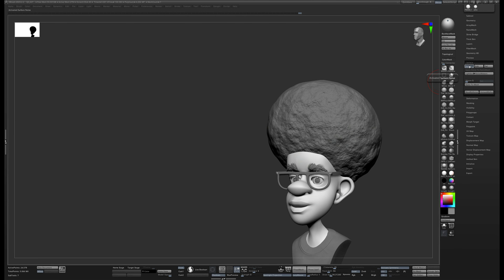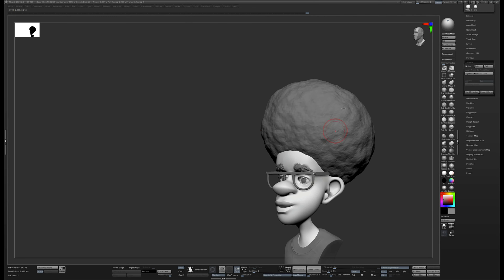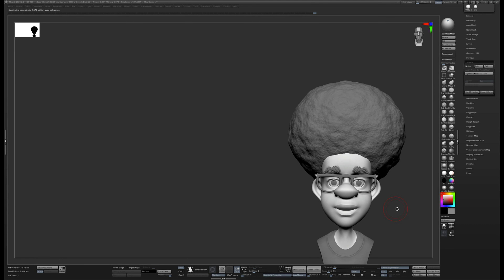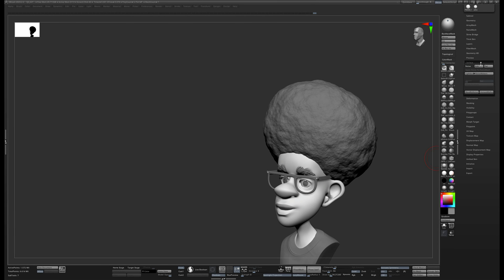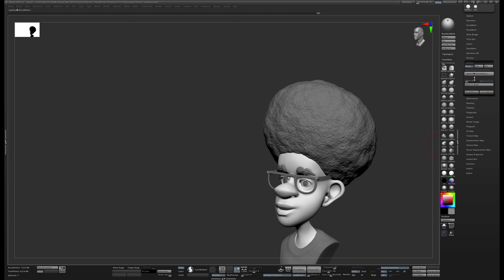So I'm going to take this big surface noise. The surface noise is not applied yet — it's just a preview. If I hit Apply to Mesh with our current resolution, we don't really have enough resolution to capture all of that surface noise, though it did give me a nice shape. I'll undo that, divide it a few more times to about 1.5 million polys, then hit Apply to Mesh. Now we have a lot more of that detail.